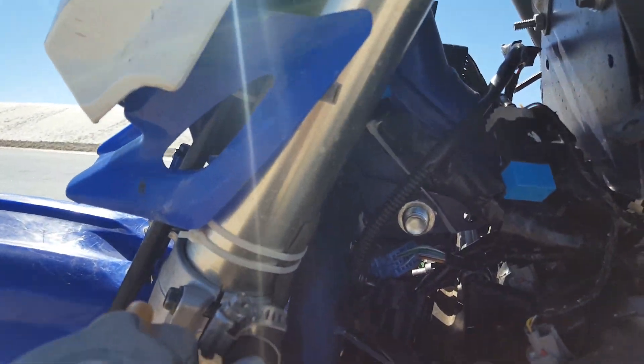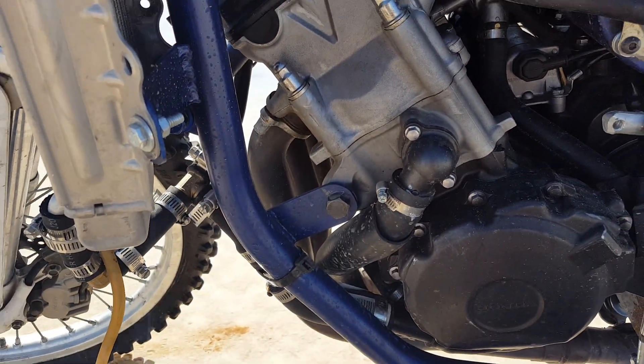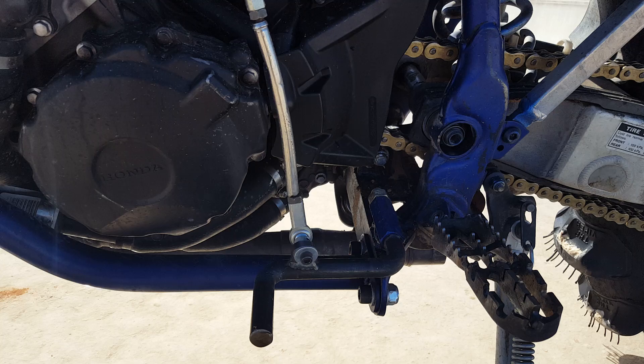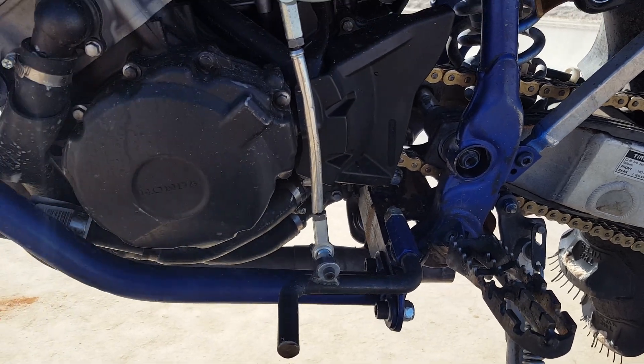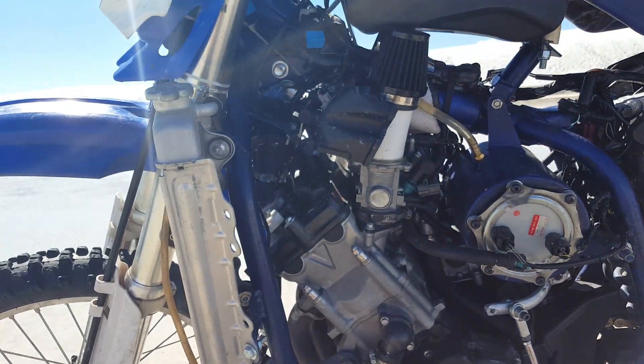You can see we just bolted it to the frame up there, made a frame around it, mounted it there on that mount. Then put an L-bar down there and welded it to the back of the frame. That's pretty much all we had to do on both sides.